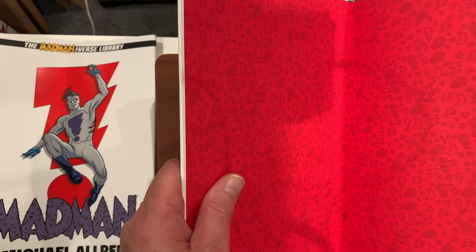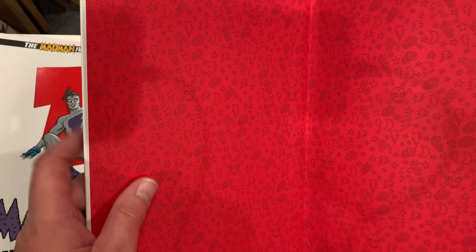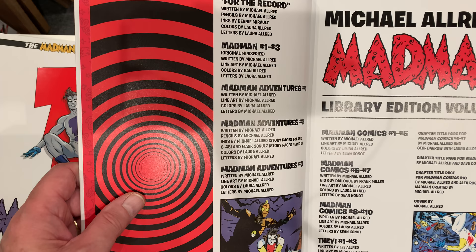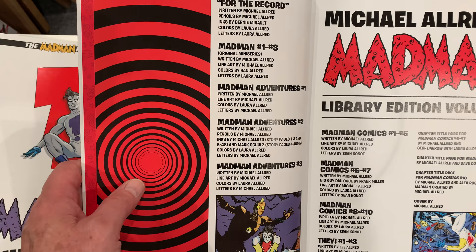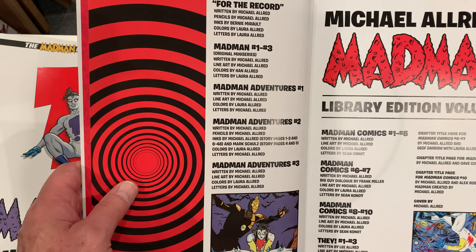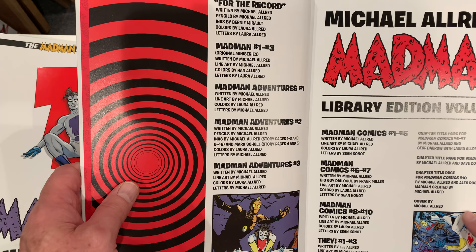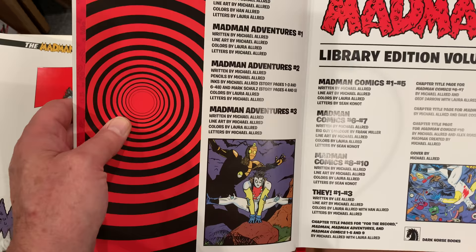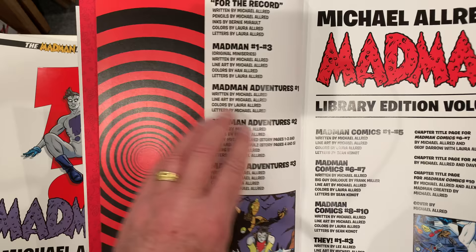My main job in this is to show you what Madman the book looks like and to get you to consider getting it. I don't get a kickback from Mike Allred or Laura Allred or Dark Horse — I just happen to love Madman. There's a very nice table of contents, from the very beginning: Madman Adventures, Madman Comics, and 'They,' which I believe hadn't been published before. It's included in this. There are all kinds of extras, and pinups throughout the book by famous artists.